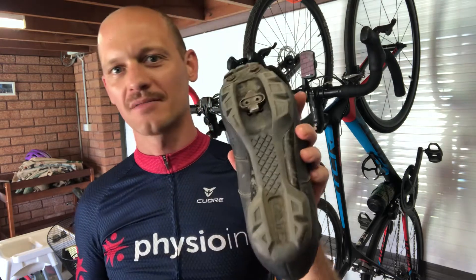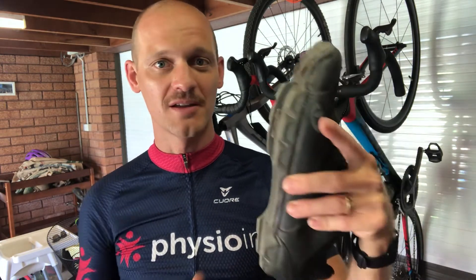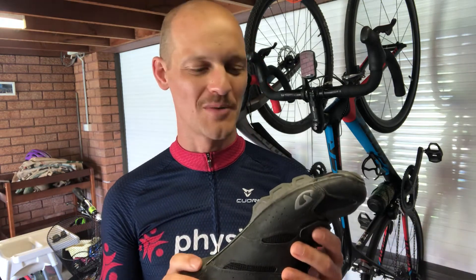The general overview for mountain biking: shoes and cleats for what are called clipless pedals — which is confusing, but that's because they no longer have a strap over the foot; instead you've got a cleat underneath. For mountain biking, the general consensus is the Shimano SPD pedal. The reason it's good for mountain biking is because the cleat is recessed into the shoe, which means when you've got to get out and do a bit of hike-a-bike, it's safe and you can walk around with no problem.